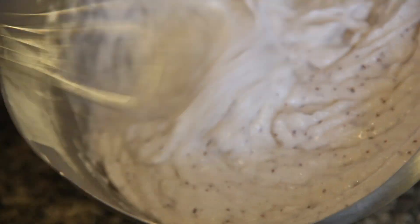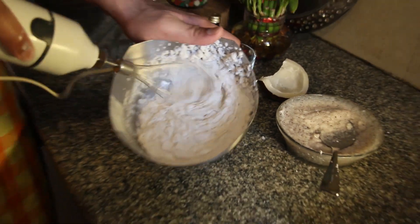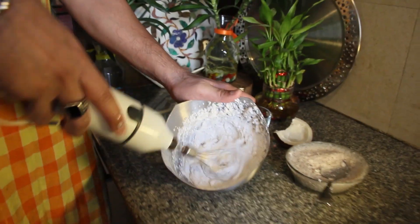See how white it looks now? I love the small dots of dark coconut skin which give it a really nice texture and of course a chewy flavor as well.